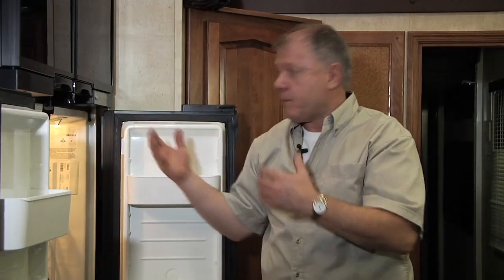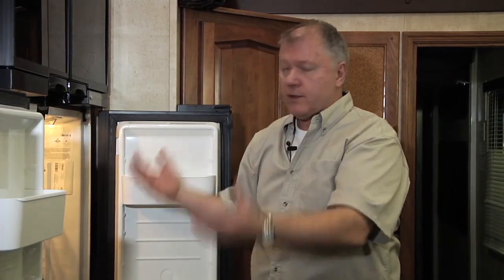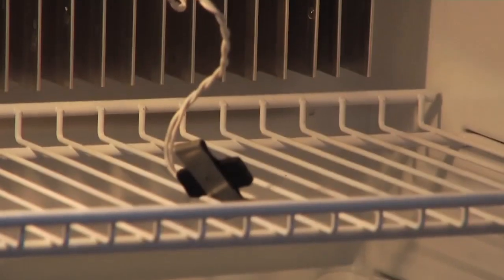The higher the thermistor is set on that fin, the more it's going to sense the warmer air that's coming up towards the top of the refrigerator, so the cooler the refrigerator is going to be putting out. The lower the thermistor is, it's going to sense a little cooler air. So if you're having troubles with the temperature inside, check your thermistor and the spot it's at.